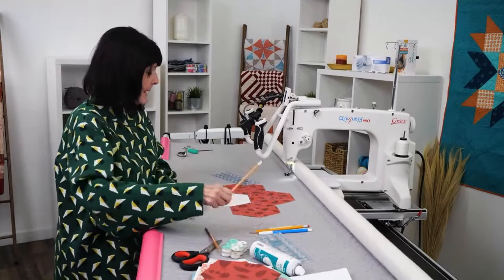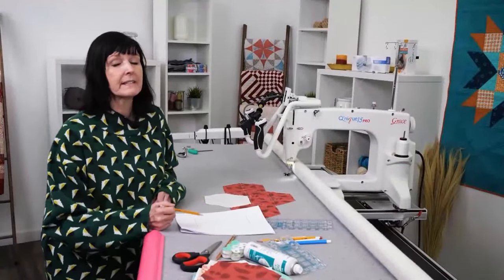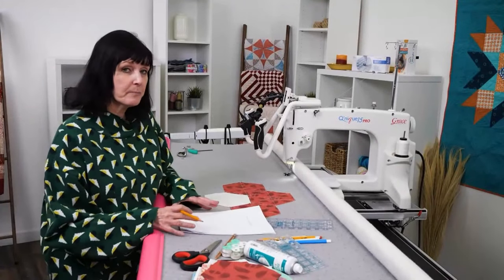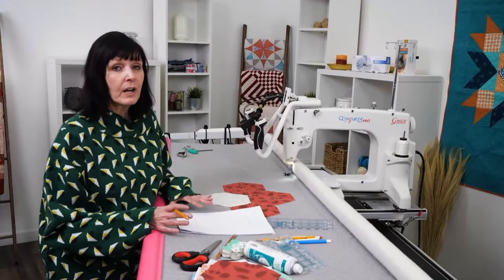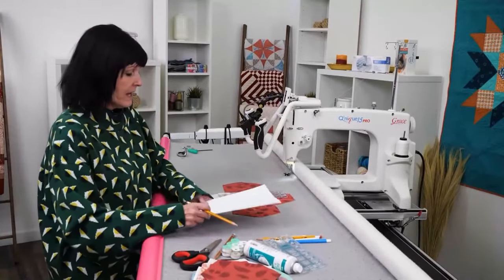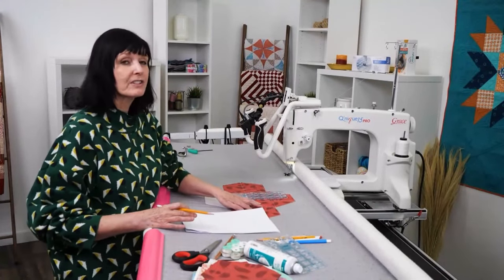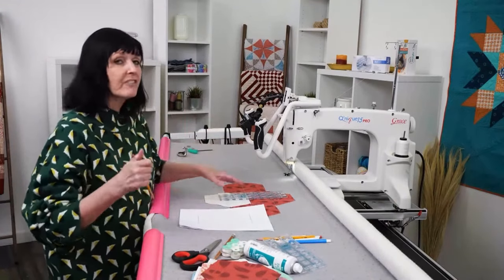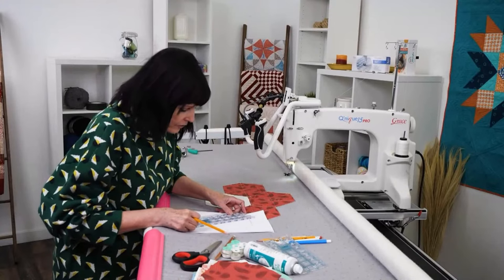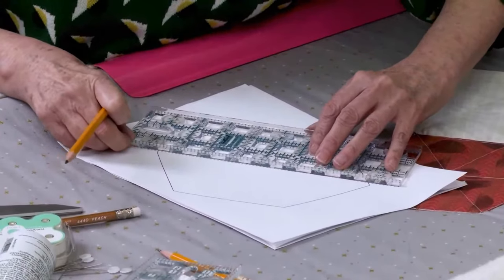Another thing we're going to talk about is my design. On the pattern we've given you an actual-size template that you can print off on an 8.5 by 11 sheet of paper. I just want you to print off some extras and practice to your heart's content — you don't have to use the designs I'm going to show you; you can come up with your own. So I'm going to take my ruler and make my markings. These markings are not going to be sewn into the design — they're just to help me accurately move through my pattern and make it more even and precise.